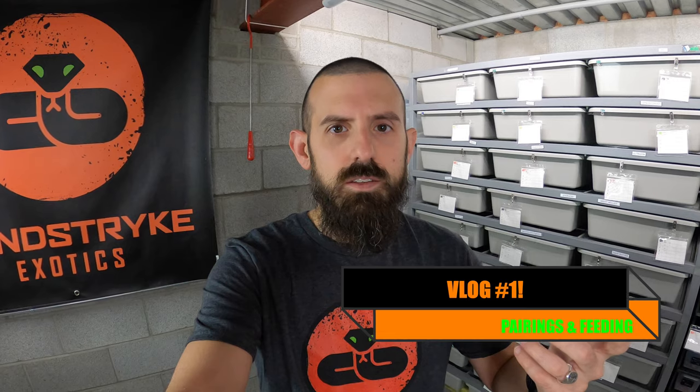Hey guys, welcome back to Blindstrike Exotics. I'm John. Today we're going to do something a little different. I'm going to start a vlog series where I'm showing you just what I do on a daily basis.